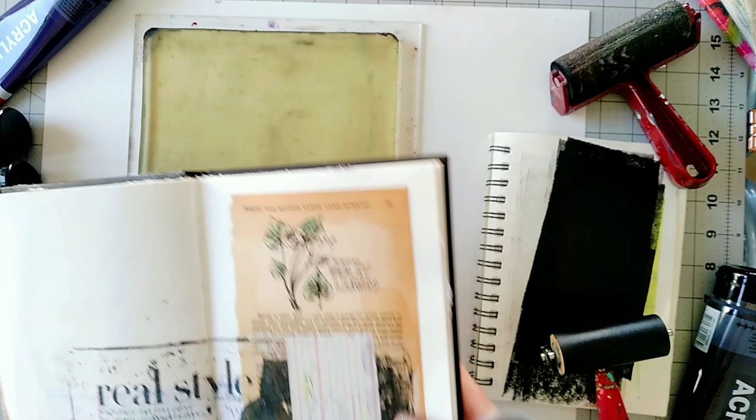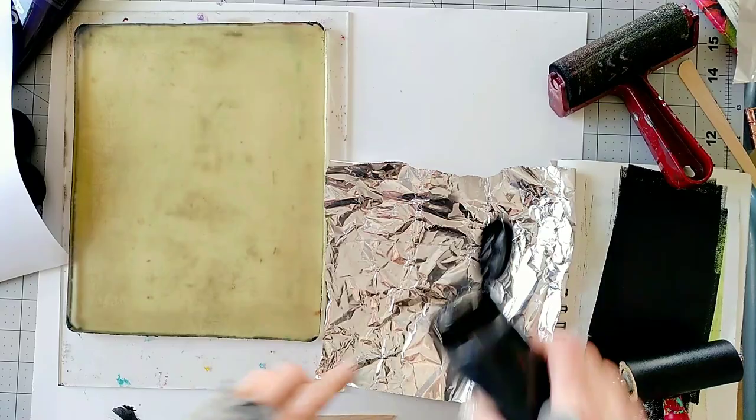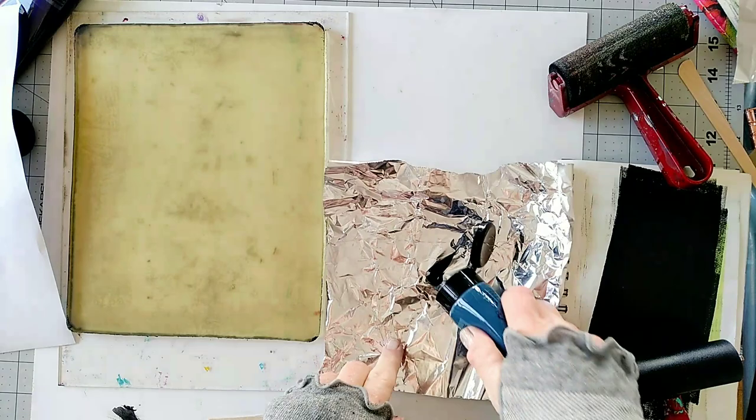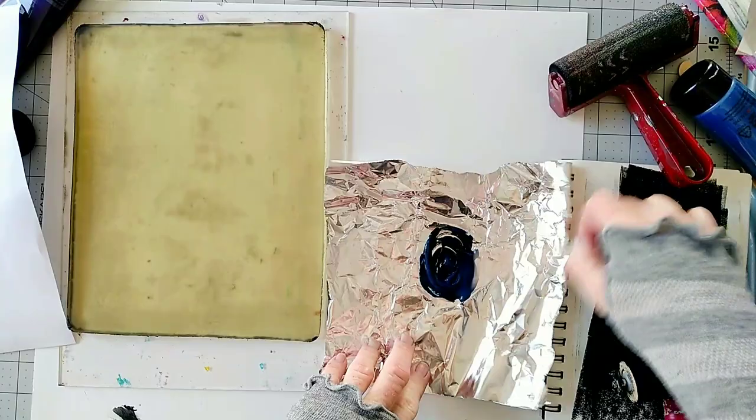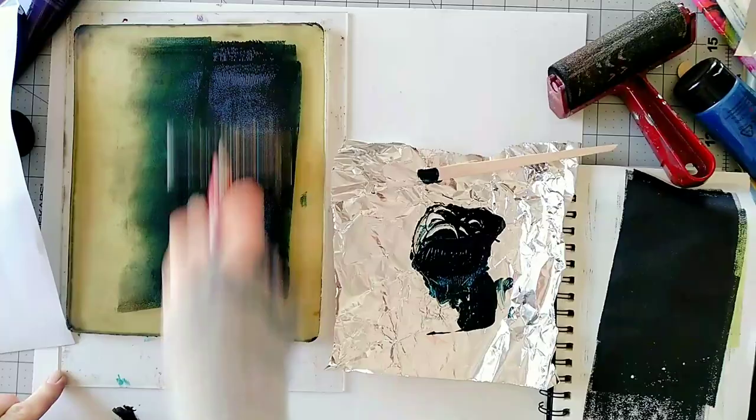Now let's work on the missing image for this journal page — I think this one would be a good choice. I'm going to use foil to mix paints for the next transfer. I'll mix black and blue because I want dark blue but don't have it, so mixing with black works just fine.